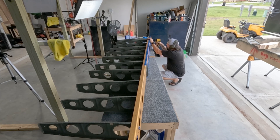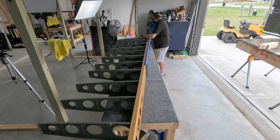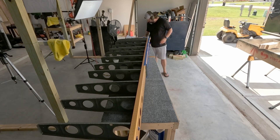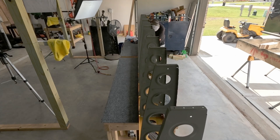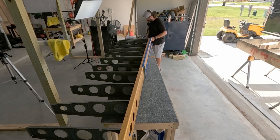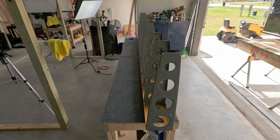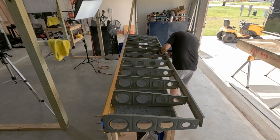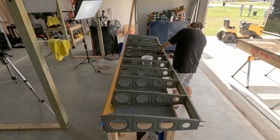Finishing up the riveting of the main spar here — this turned out to be a really long process, mostly because of the rivets I had to redo. Had I not needed to redo those, that probably cost me an hour and a half at least. But it's done. Of the roughly eight rivets I replaced, probably half were technically acceptable, but I feel better having removed and replaced them.